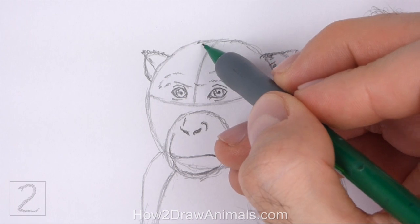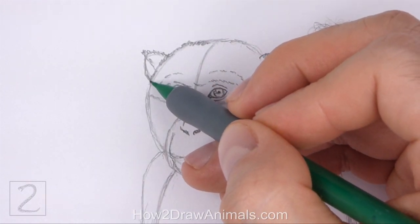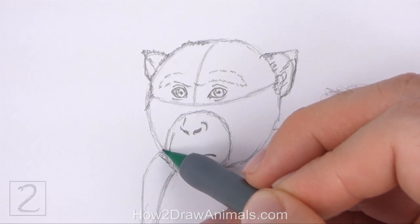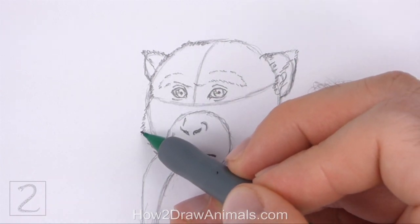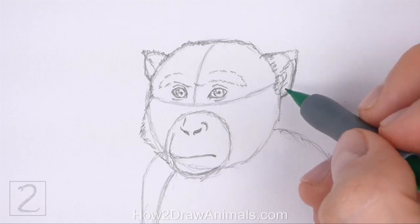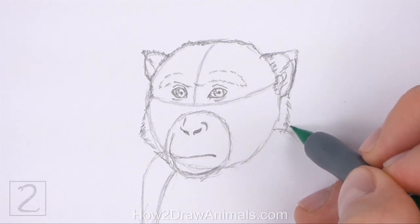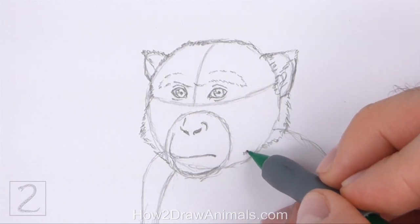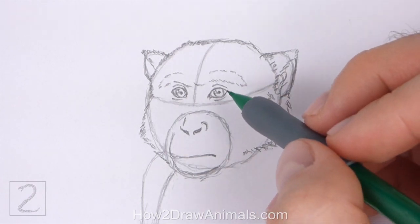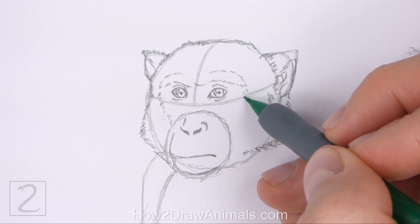Now use the initial circle as a guide to draw the rest of the head. Draw a series of short strokes along the path of the circle to create the shape of the furry head. Below the ear on the left, curve the lines inward to make the top part of the head thinner than the initial circle, and then curve the lines back to the left to make the shape of the cheek wider than the initial circle. Make the top part of the head slightly flatter as you darken the lines. Below the ear on the right, draw short strokes along the outer edge of the initial circle for the other big furry cheek. Add a few more short strokes within the shape of the head for more fur, and on the sides of the face, add strokes for the separation of the bare skin and the fur.